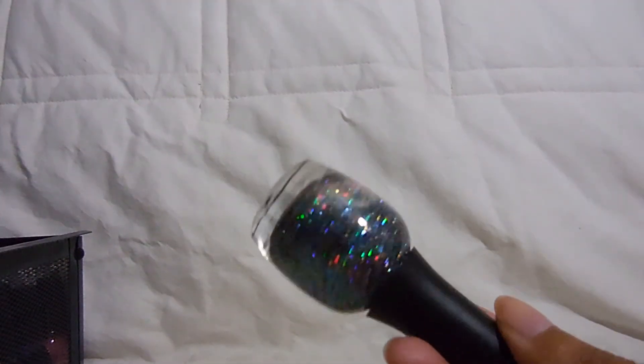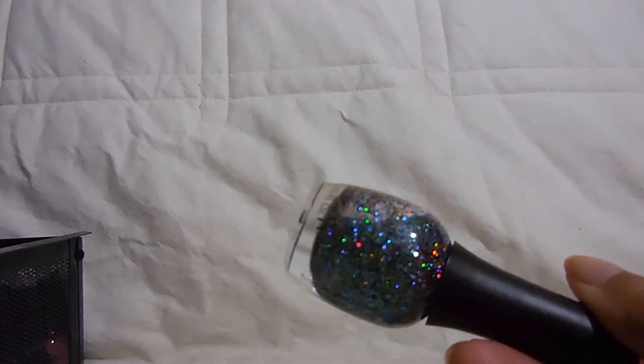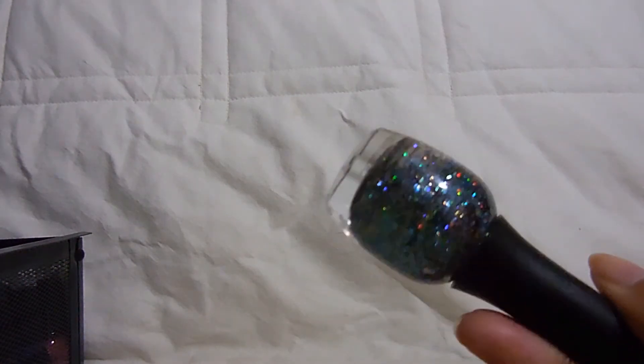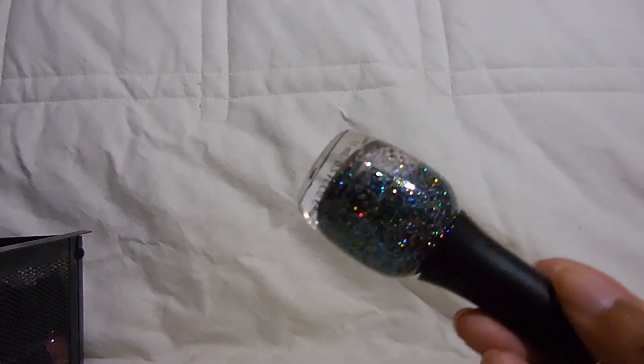My last Finger Paints is called Peacock Portrait. It has teal glitter and holographic glitter — I thought it had purple in it but it's just teal and holographic. It's really really pretty. I wore this recently and I honestly can't remember what I wore it over, but it must have been a nail of the day. Peacock Portrait did not really leave a strong imprint on my memory!